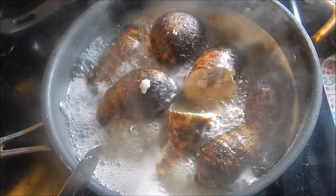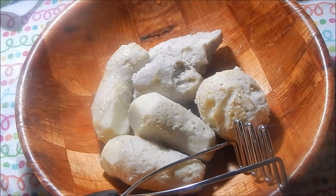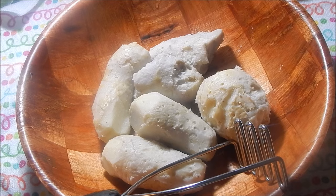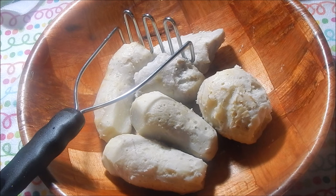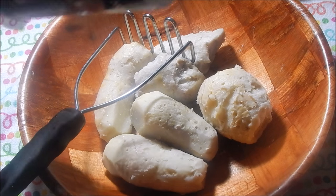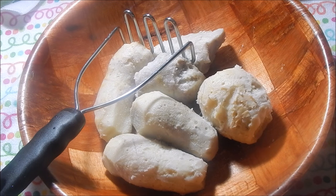Drain the liquid, let it cool down a bit, and then peel it. Once your Edo's are nice and peeled, go ahead and get a potato masher, a fork, or something to mash these. While it's still warm, I like to add salt because it really melts in nicely. I'm going to add about a teaspoon of salt and mash it all together.